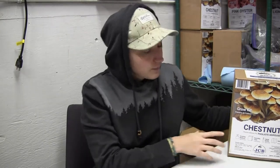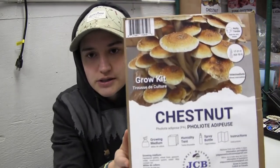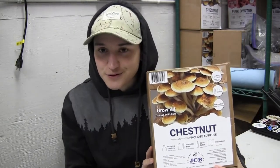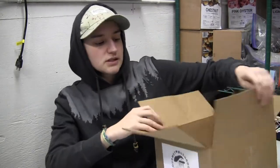Hi everyone, today we're going to be talking about our chestnut grow kit. I did talk about grow kits in general in another video which I'll link here, but today we're going to be talking about the chestnuts specifically. This is the label on the box here, and chestnuts are considered more of an intermediate mushroom purely because they take a lot longer to grow and they tend to fruit less. So let's get right into it with the content of the box.